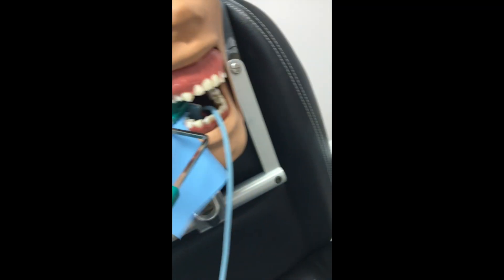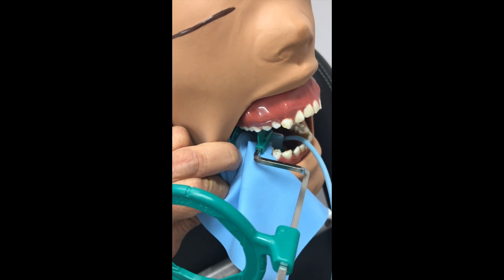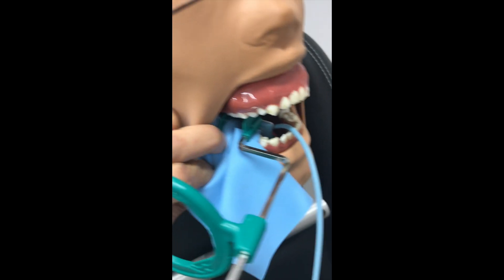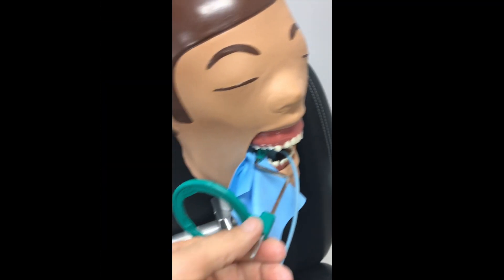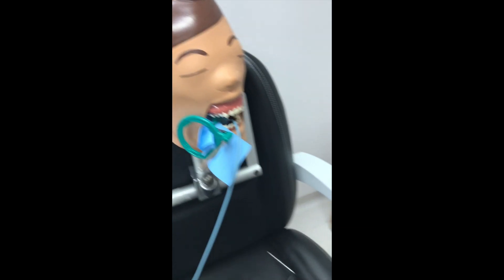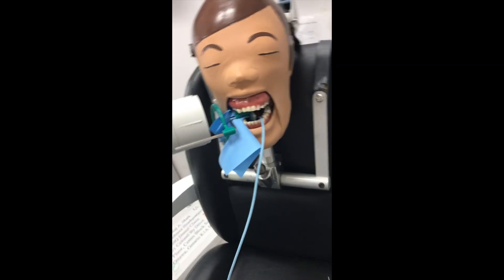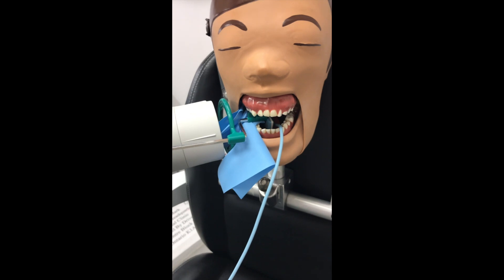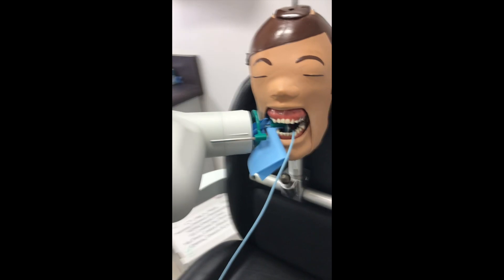We can see we've placed this in there, and the rubber dam clamp is right in the middle of the two slots. I'm going to get Dexter to bite down, and we slide that up with one hand. We've got that set up, we're taking our working length shot, and this is how we line the tube up straight — just like a regular paralleling device, pretty simple. Line it up like that, and that's how we get a straight-on shot.